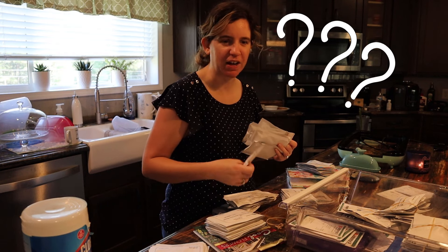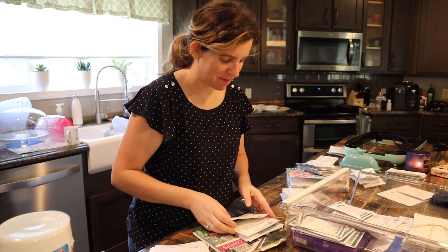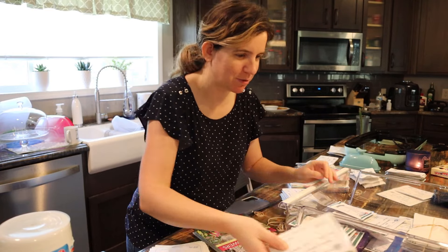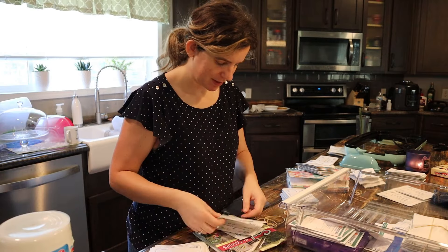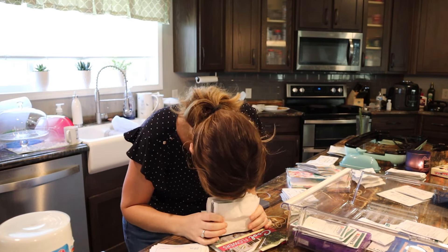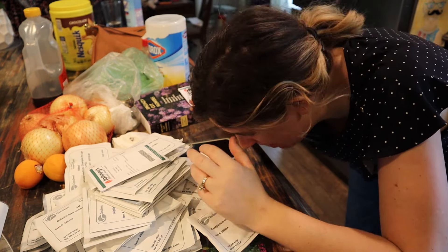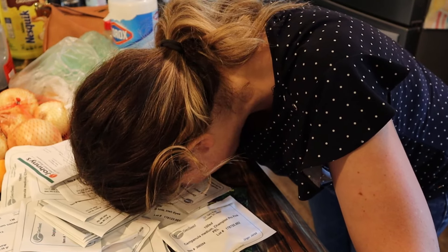I've got mediums, I've got doubles, I've got all sorts of colors. Apparently when I did my fall order, I really decided I was going for it with these cool season flowers this year. How many delphiniums did you order, Jessie? More delphinium. I don't know why I have so much delphinium. More Campanula. Why did I think I need this many varieties? I don't need this many varieties.